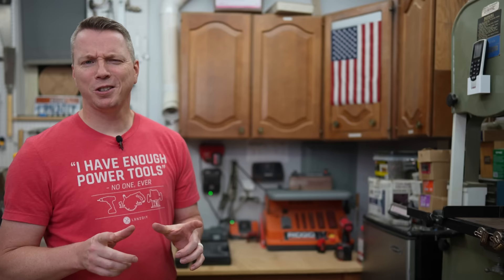Did you know that 82% of people don't know all five features of their drill? Check out the linked video to see if you're in the 82% or the 18%. I'm Nils with Learn to DIY — thanks for watching.